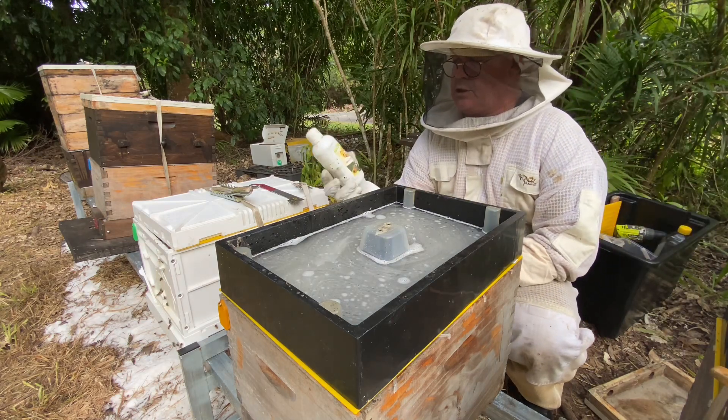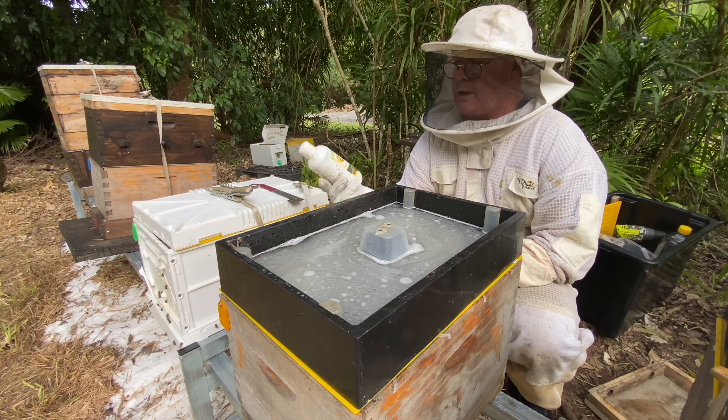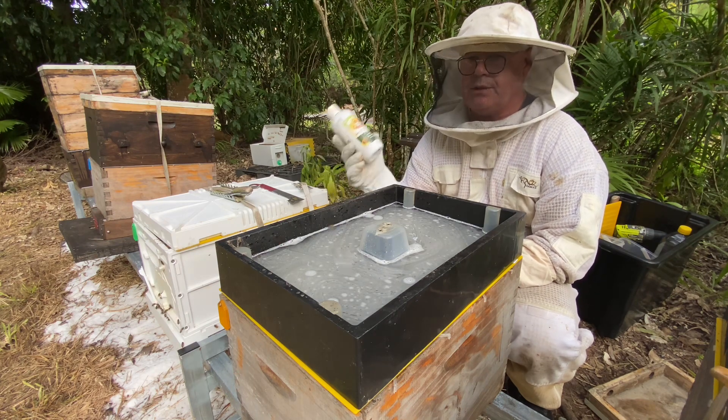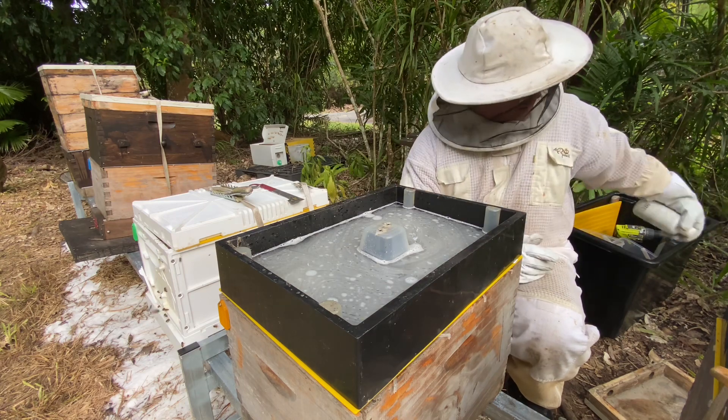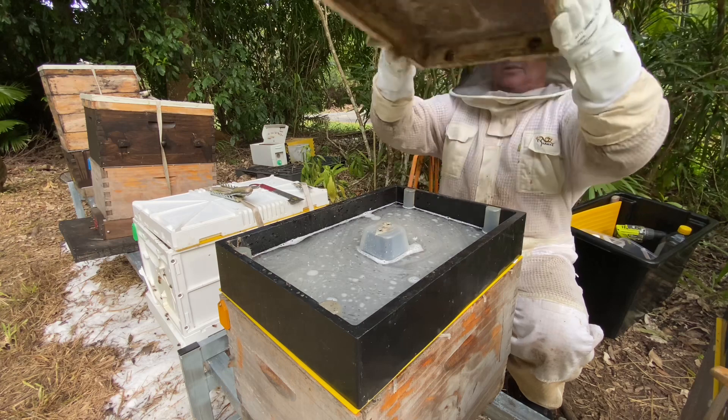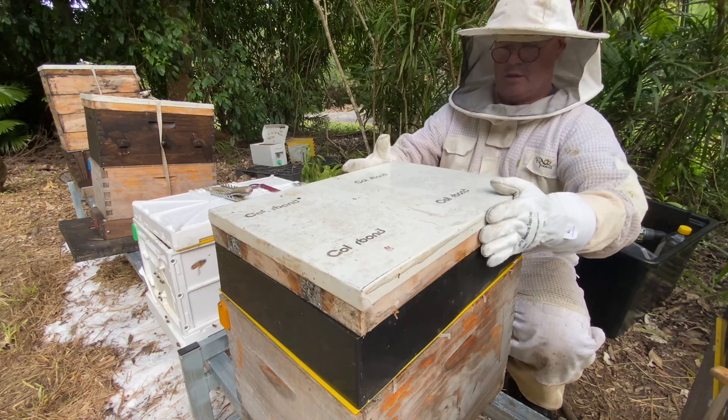This is a one-to-one sugar syrup and I add some Hive Alive, which increases disease resistance in the bees. It also gives everything a slightly lemony smell, which attracts the bees through the syrup.